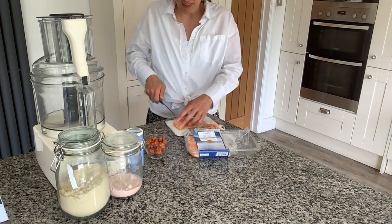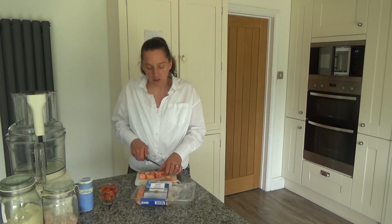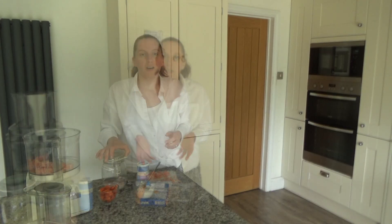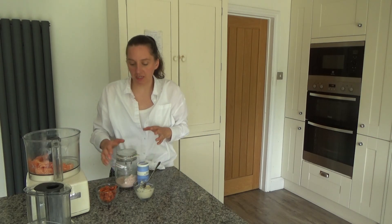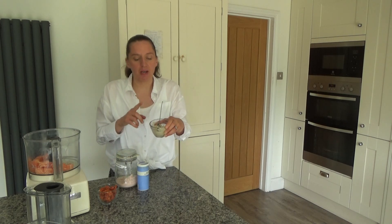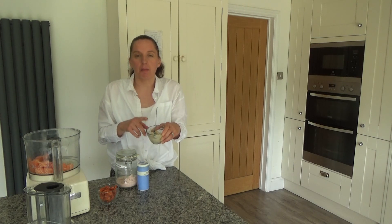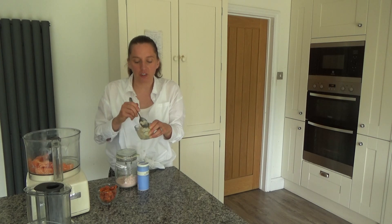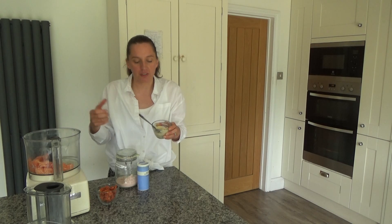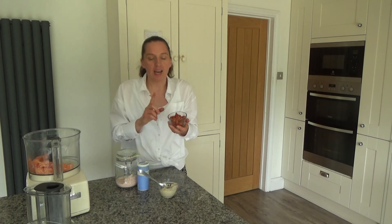I'm going to chop the salmon up into cubes and put it into the food processor. I'll continue to remove the skin from the rest of the salmon. I have about four tablespoons of almond flour in this bowl, and I've added about two to two and a half tablespoons of water to get an eggy consistency to help the salmon balls stick together. I've left that to soak for about five minutes.